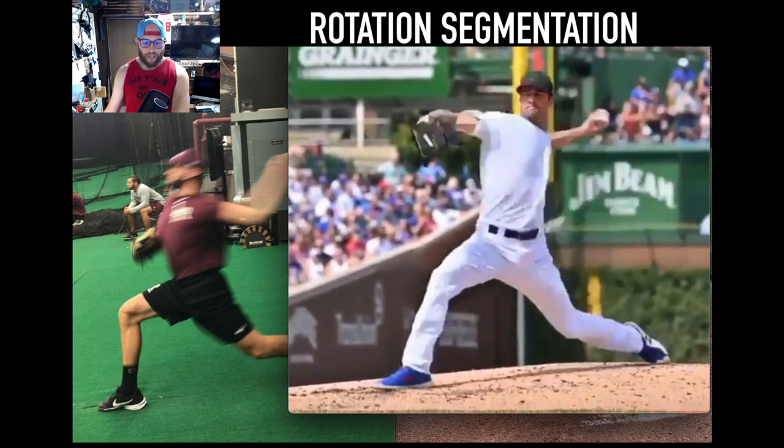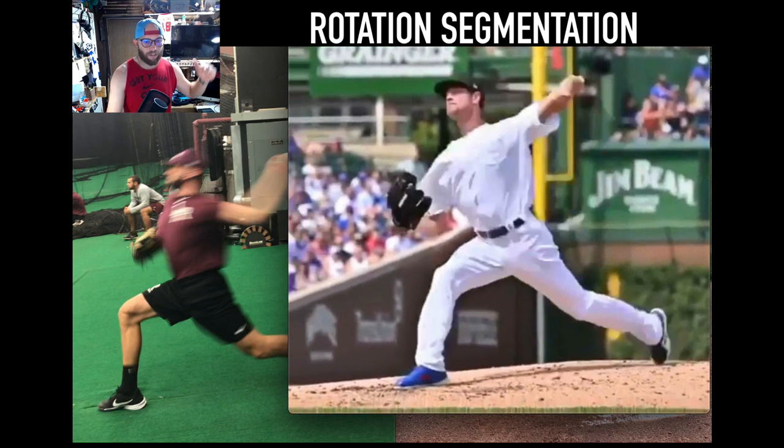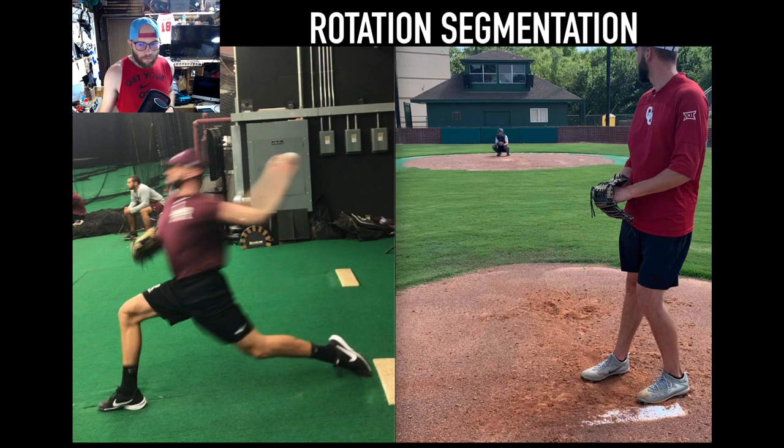With Cole Hamels, he's able to leverage, keeps his hand connected, flips it up, and then boom — trunk rotation comes through. That brings the arm through; his trunk comes into flexion, forward. So that's going to be late launch — we're getting shoulder extension in this position, and that trail leg stays long.